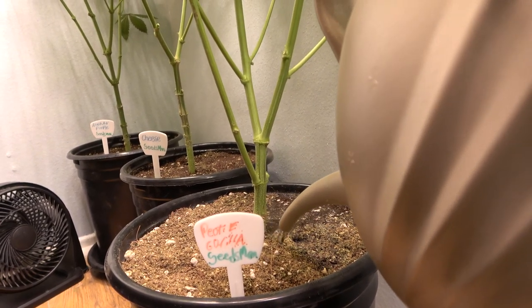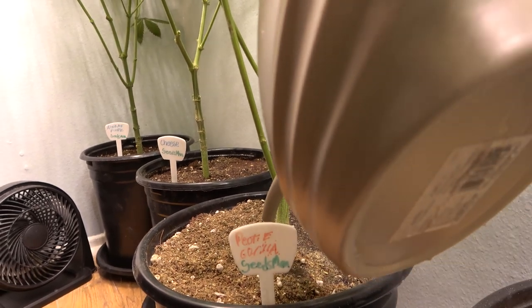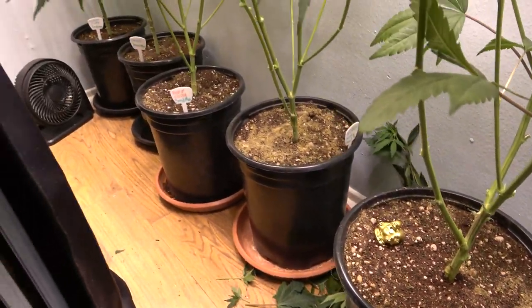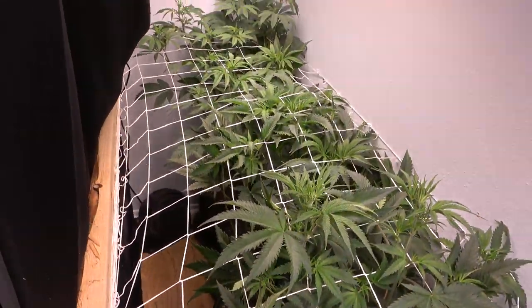It looks like everybody here is all set and ready to go. We're going to switch the lights on these plants today, so in the next coming weeks we'll be able to see some nice buds growing.